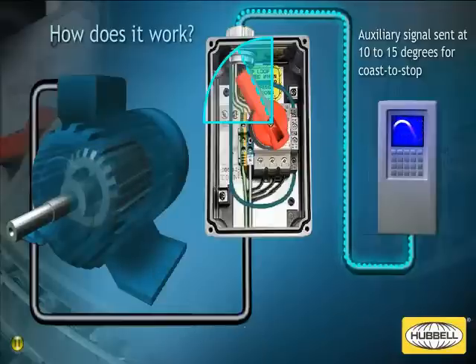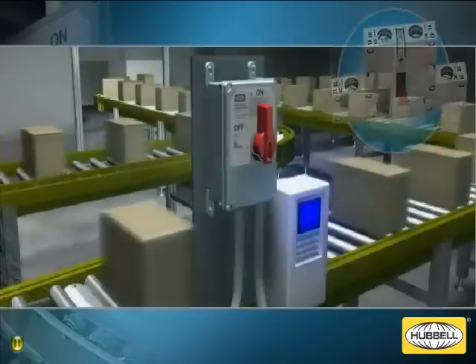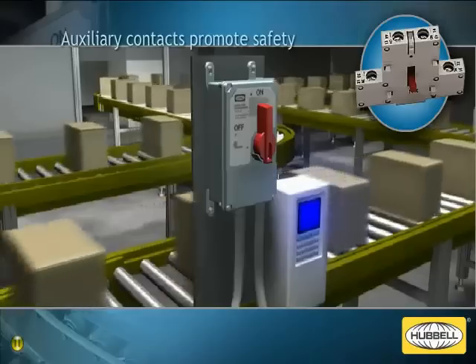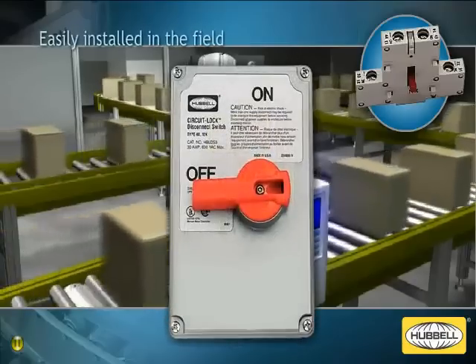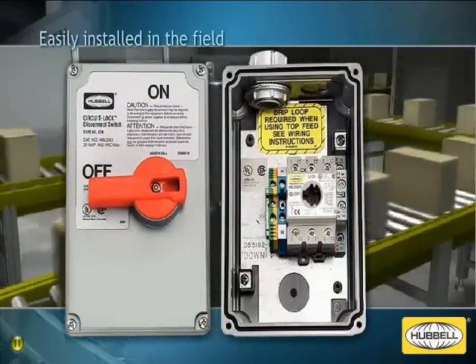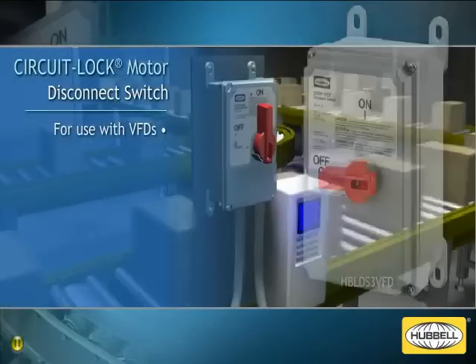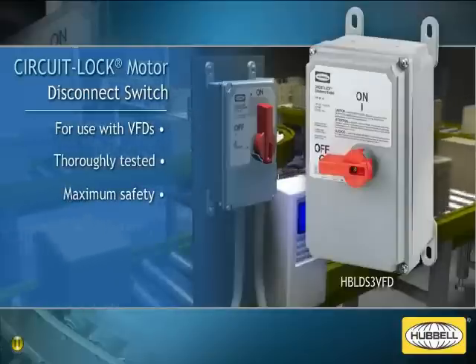The power contacts on the circuit lock disconnect switch don't start to open until the red handle reaches approximately 40 to 45 degrees. The delay between the signal being sent to the VFD and the contacts opening is designed to be long enough to safely disable the drive. The early brake auxiliary contacts pre-installed in the circuit lock disconnect switch prevent possible problems when used with VFDs. The early brake auxiliary contact device can also be purchased separately and easily installed on existing circuit lock motor disconnect switches in the field. The new circuit lock motor disconnect switch for use with VFDs from Hubble is one of the only switches available that has been thoroughly tested to ensure maximum safety and prevent switch damage, keeping today's industrial conveyor systems moving.